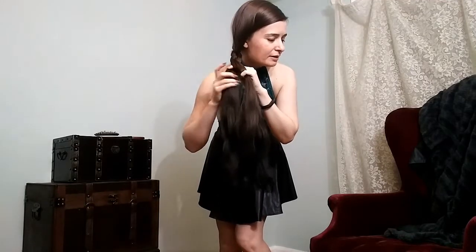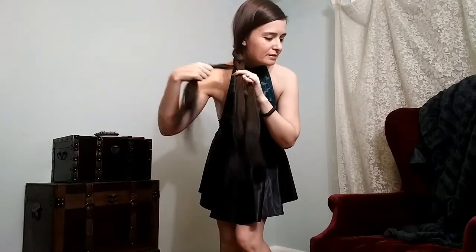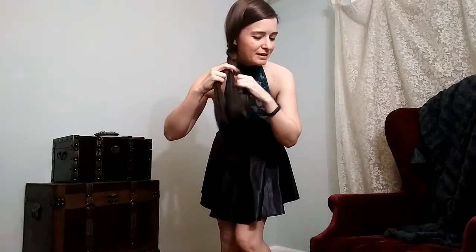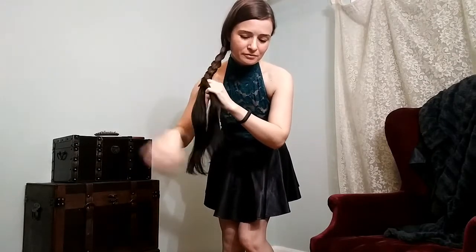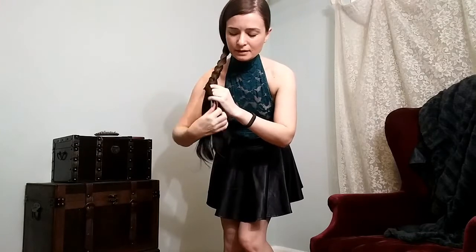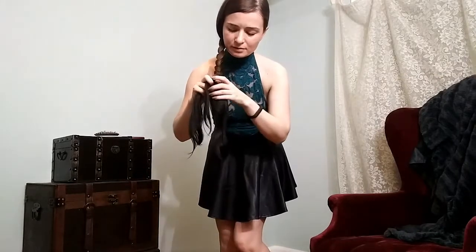I love braiding my hair. I find it very relaxing and calming. Sometimes I just braid it and I don't even leave it braided — I take it down. I like wearing my hair down when I go out for the most part, but I still enjoy braiding it. Now sometimes I like to leave a really long unbraided tail on it, probably even this long. But today I'm going to go ahead and braid a little bit more of it so you can see.